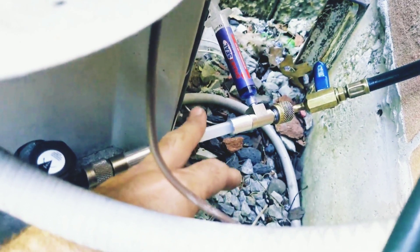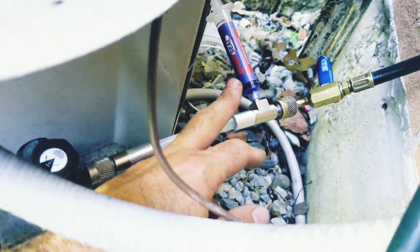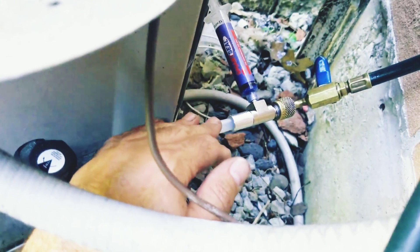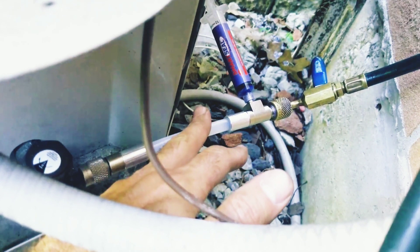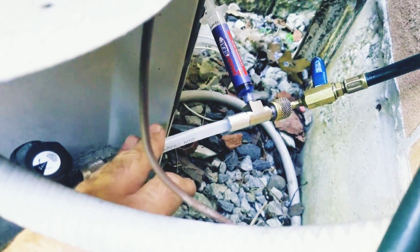Because of the leaks discovered at the evaporator coil, I put in some Smart Seal Quick Shot. This is oil-based, polymer-free, non-toxic — it won't clog up the system. This is some insurance so we don't have to spend money and get a unit replaced right at the moment.